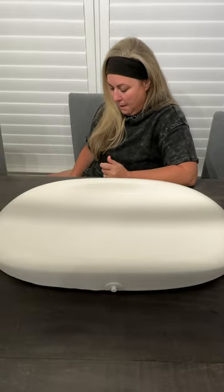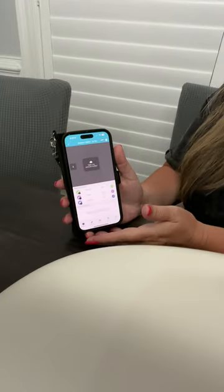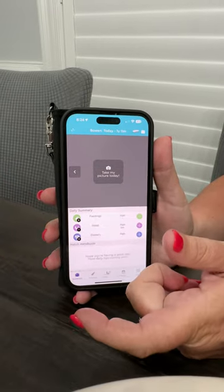If they're breastfed, you can weigh them before and after feedings to see roughly how many ounces they're getting. It's just a good way to have peace of mind between those doctor's appointments. Their app is what really sets them apart — a great way to keep everything tracked and in one place.